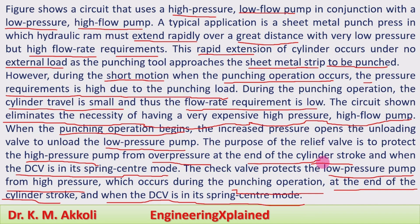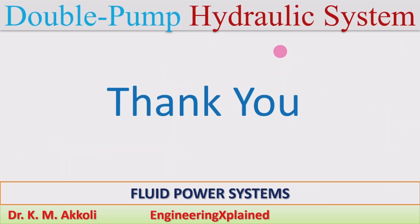Thanks for watching. If you like, share, subscribe, and comment.